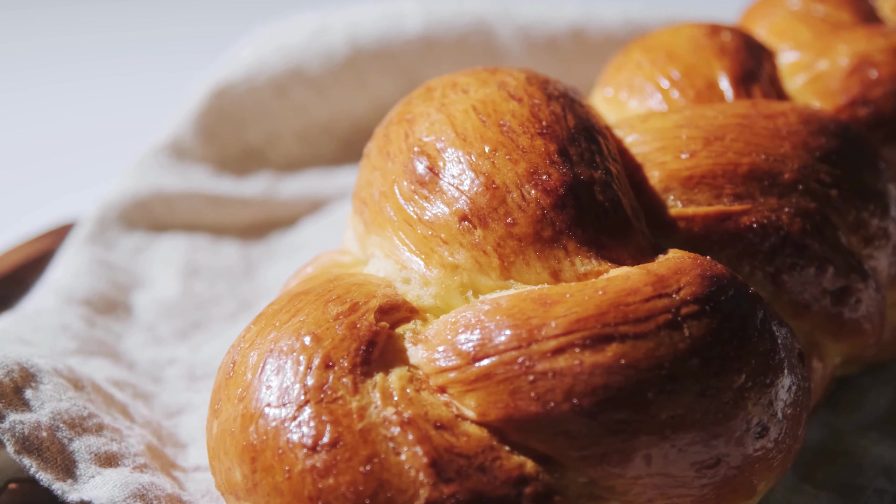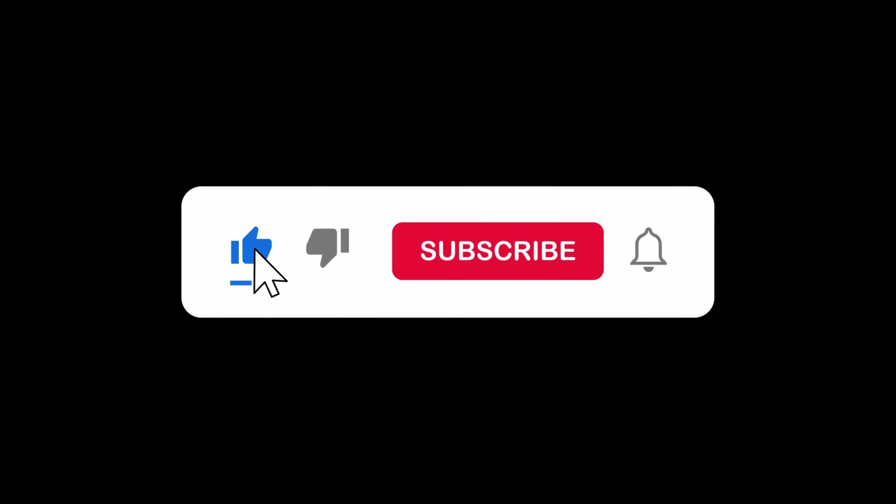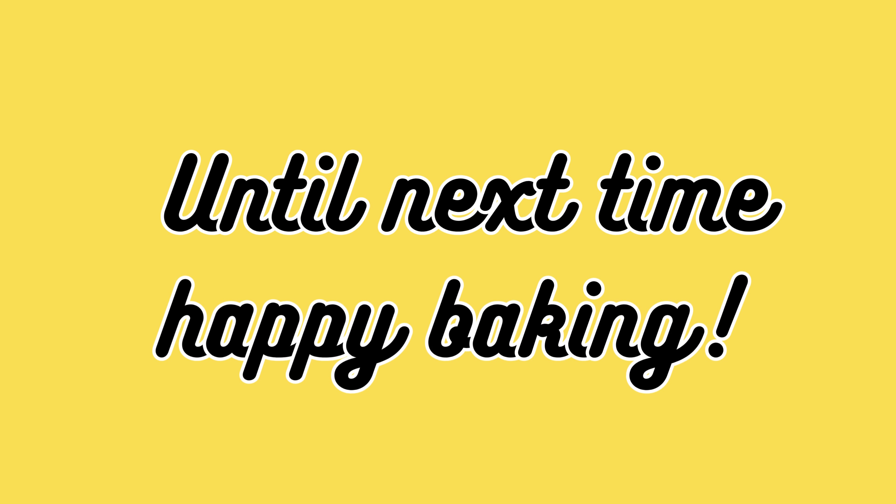Crumb denser than a black hole? Let's lighten things up a bit. Create steam in your oven during the first few minutes of baking — it helps achieve a lighter crumb. Behold, a bread crumb so airy it's practically floating on clouds.